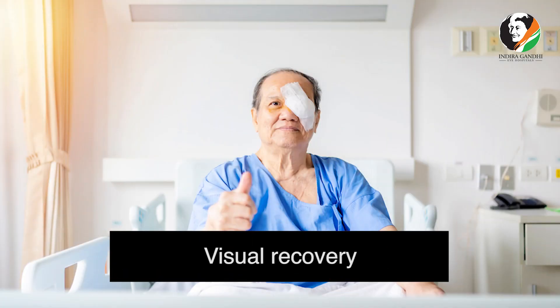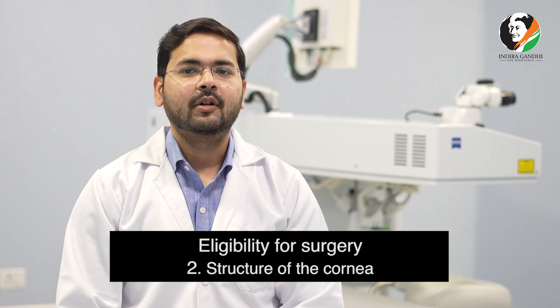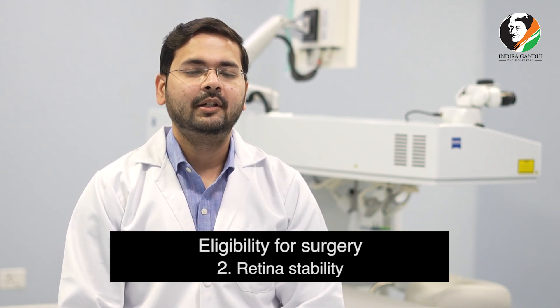The visual recovery post LASIK surgery is usually very fast. In the first week itself the patient is able to see 6/6. But before that, there are a few things which have to be kept in mind regarding the age of the patient, the structure of the cornea, and the retina stability.